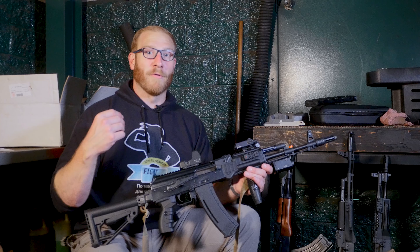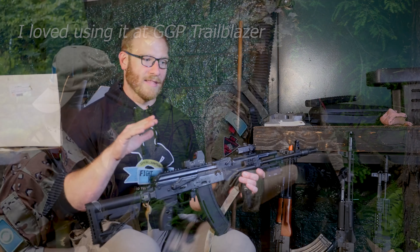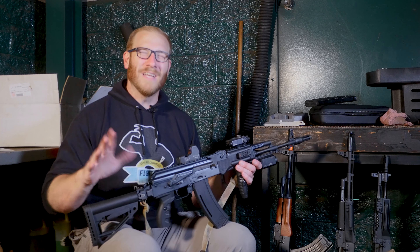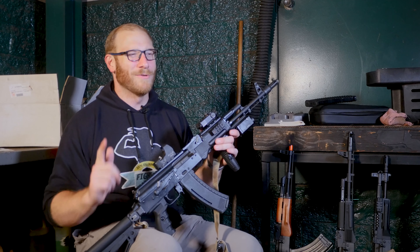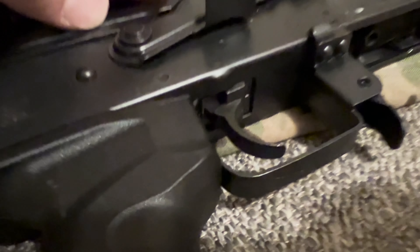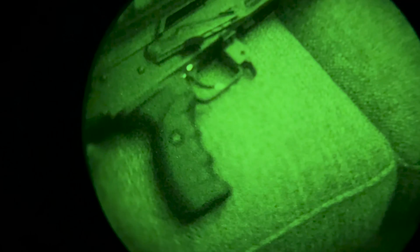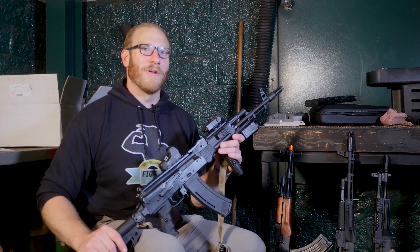Is the upgrade in performance from the Essential to the Platinum worth it? Personally, I think it's very tempting — this is a pleasure of a gun to shoot and I haven't had to do anything to make it that way, which feels really good for an AK out of the box. One consideration: since the Gate Aster is an optical MOSFET, there is a light visible through the trigger well. If you're wondering whether it shows up under night vision — it does, though it's probably not bright enough to cause detection issues except at close range.